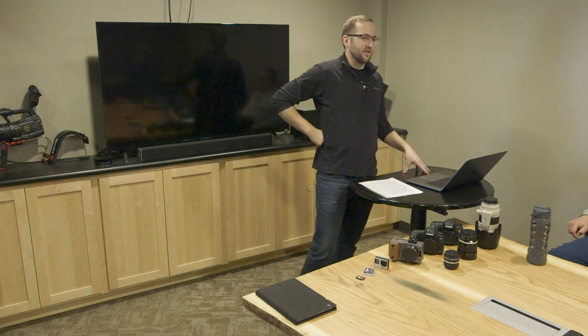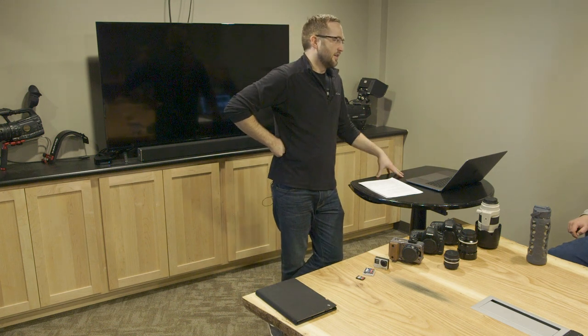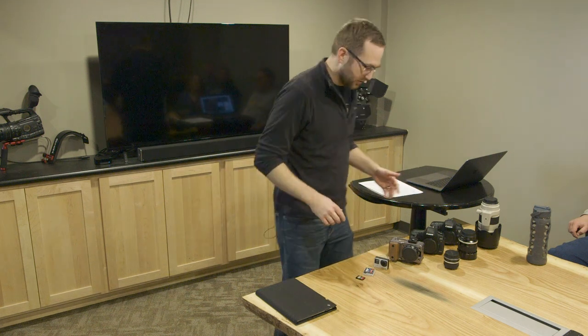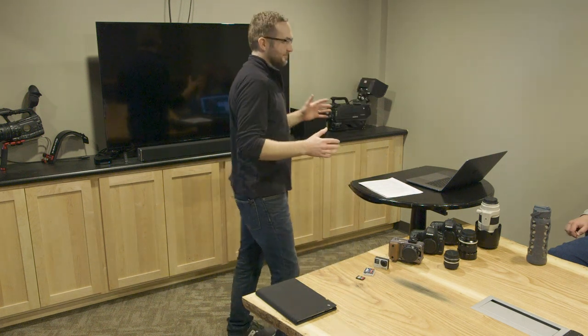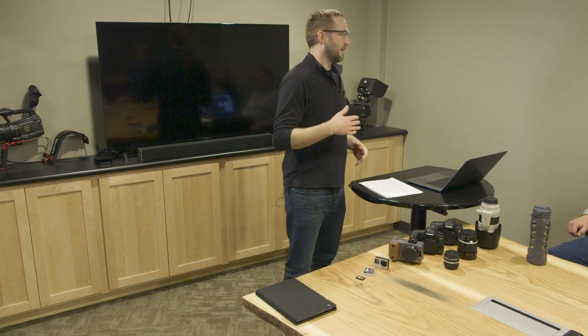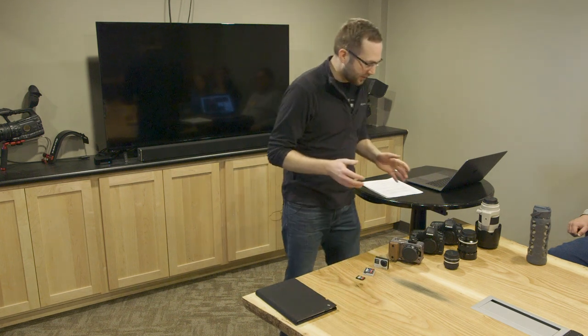So before we get started, last time we covered some techniques and that kind of stuff. We're actually going to dive into the gear in this session. I just want to show some cameras off real quick to give you a sense of the wide variety of different cameras and camera types, and we'll step through what every single camera has in terms of categories of stuff.